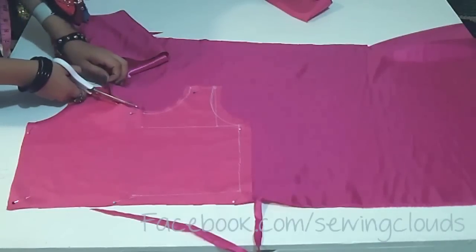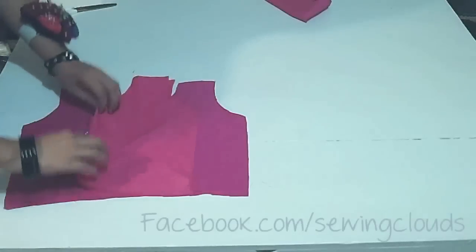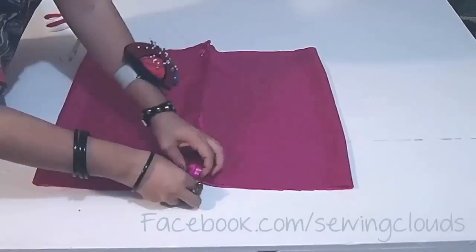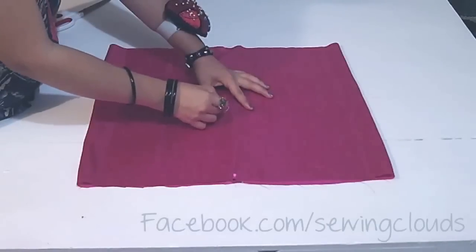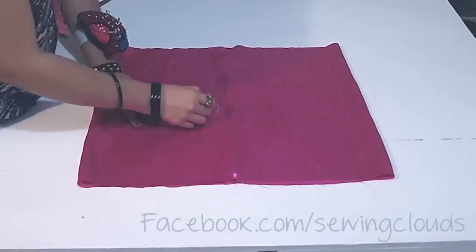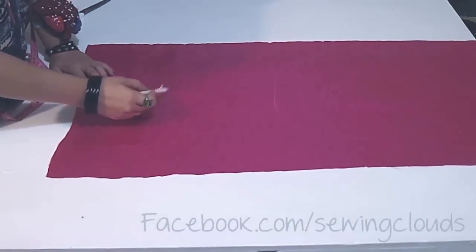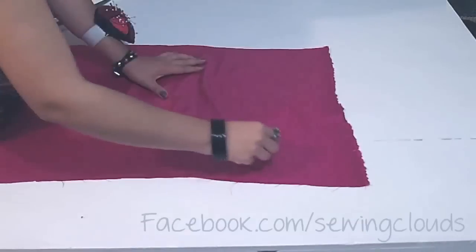Do the same with the front part, but obviously this one keep it in one piece — lining and satin fabric. Now fold your skirt piece like this, pin it, and on the other side we are going to draw our flower, starting from the center and going in a spiral like this. This will be one of our flowers. Now unfolded, I am going to draw another flower on this side, and another on this side. You can draw as many flowers as you want.